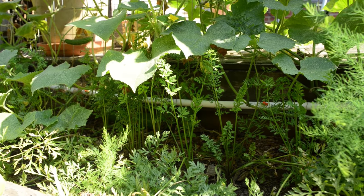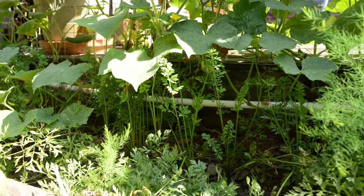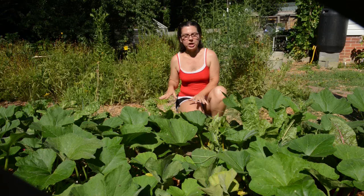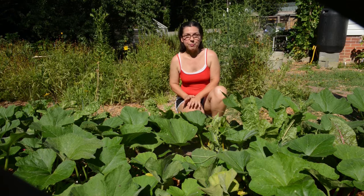Another thing I do every year is intensive planting, where you really load the beds up with plants and they actually help shade each other from evaporation.